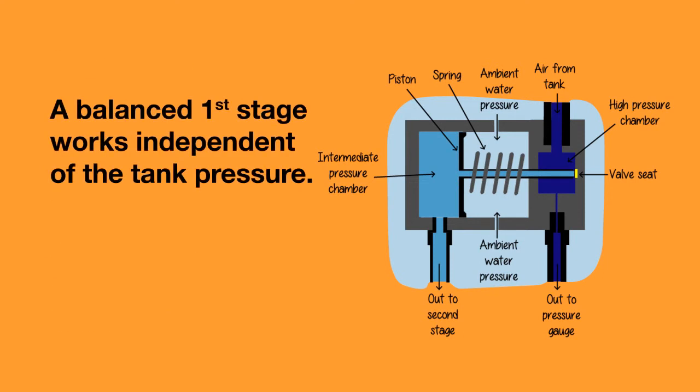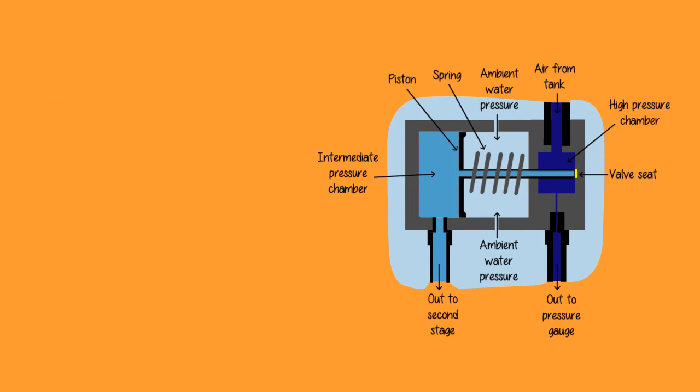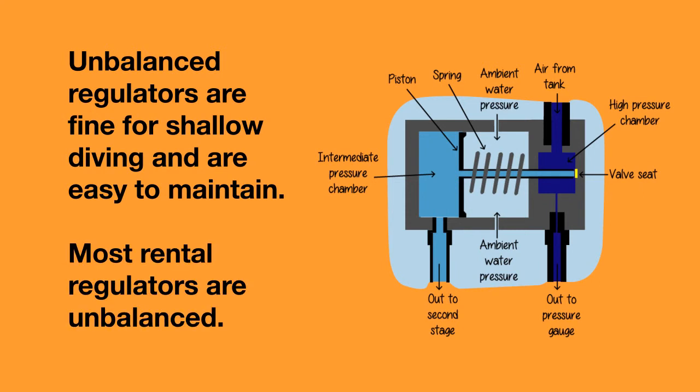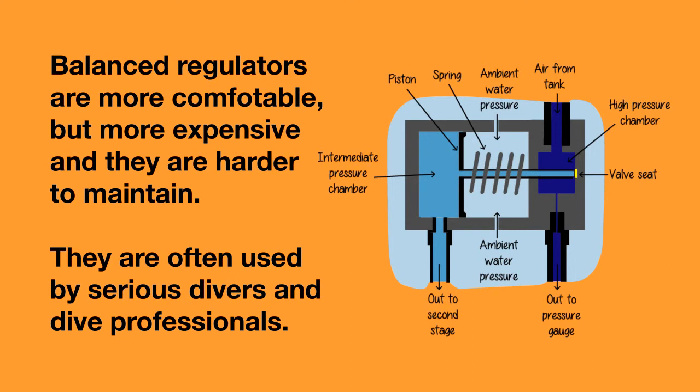In a balanced first stage, the spring system works independent of the pressure in your tank, so the regulator always breathes just as easily. Unbalanced regulators are fine for shallow recreational diving and they are easy to maintain — most rental regulators will be unbalanced. Balanced regulators are more comfortable but more expensive and harder to maintain, so they will often be used by serious divers and dive professionals.